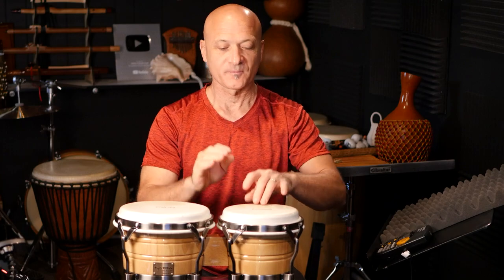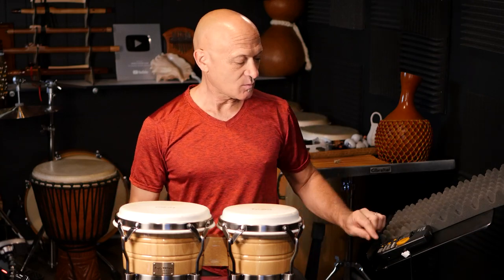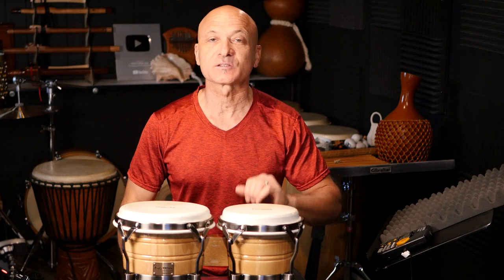Welcome back to the channel, I'm Kalani, this is World Drum Club. I had a question from a fan about how to best make use of practice time, so that's what we're going to do in this video. I'm going to show you four steps you can use to get more out of your practice time.